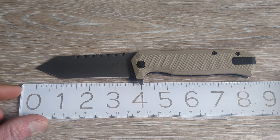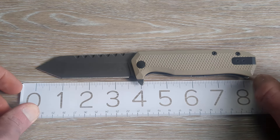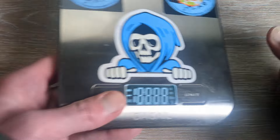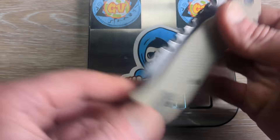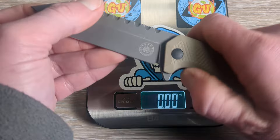Let's get into a little bit more of the dimensions here. We're looking at three and a half inches of cutting edge, three and three-quarter total edge, and then we are coming in at eight and a quarter overall. It's not a big knife, but it's certainly not a small knife either. I think it's basically a perfect size for an EDC user and work knife — plenty of handle and plenty of blade length.